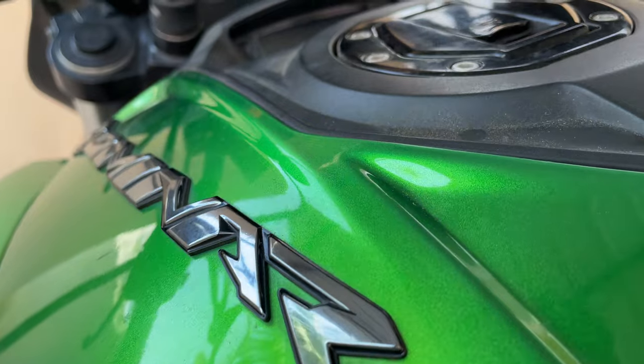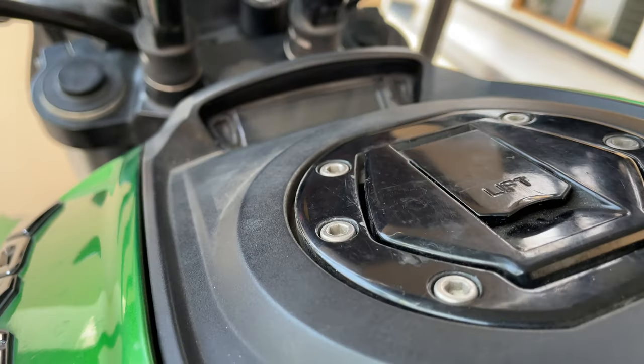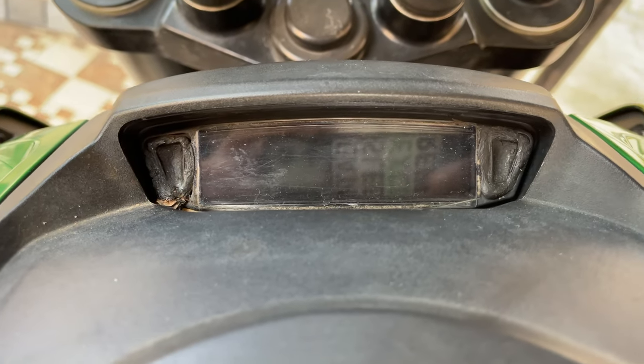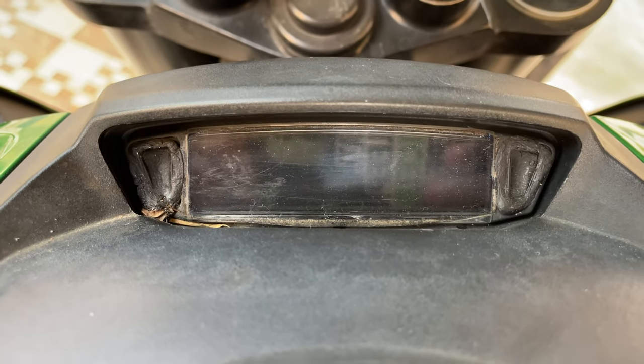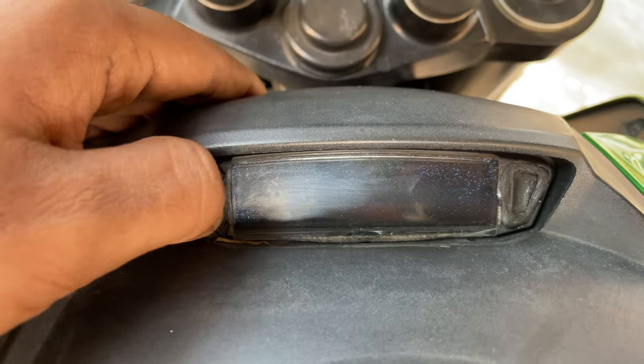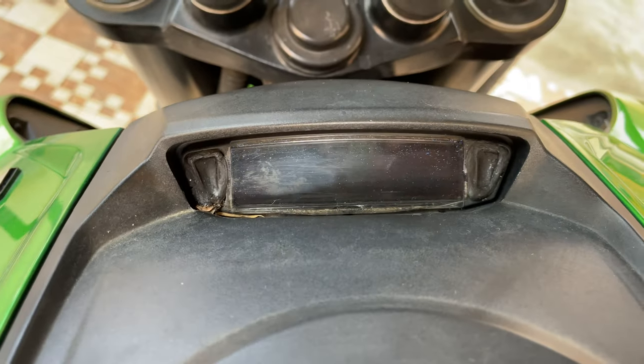Hello guys, in this video we will be changing the secondary display buttons of Dominar 400. This might be useful for many Dominar owners out there because these buttons usually wear off after some time. So let's get started.